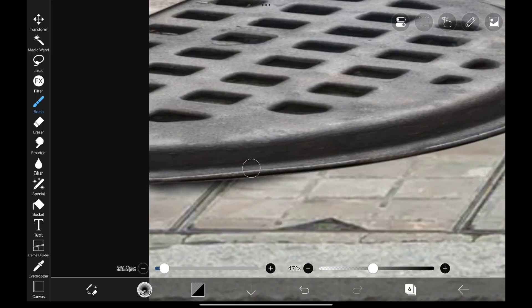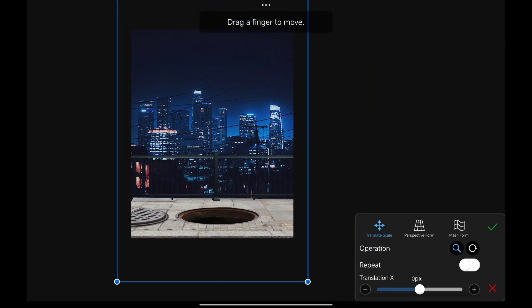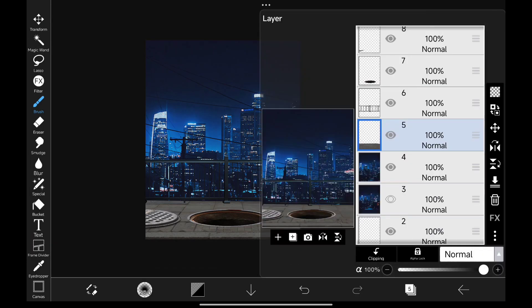Let's paint in some shadows under the lid to make it look a bit realistic. Now let's add in our background, because we need to adjust the lighting on the rest of the elements, adjusting all the elements' lighting and color.